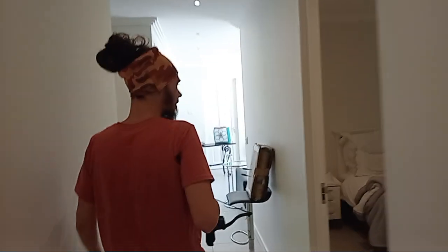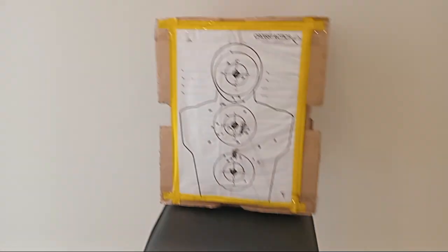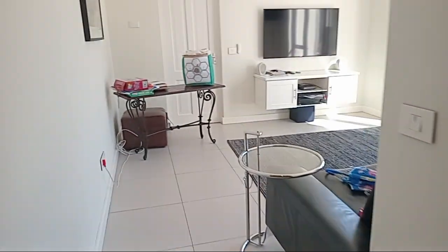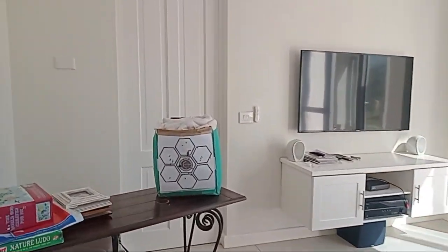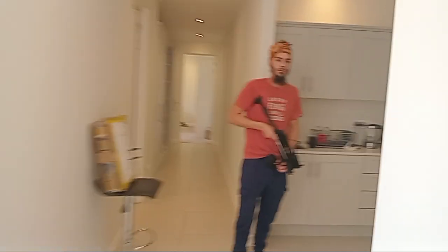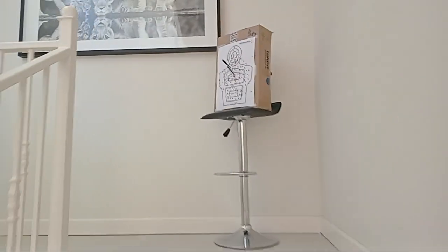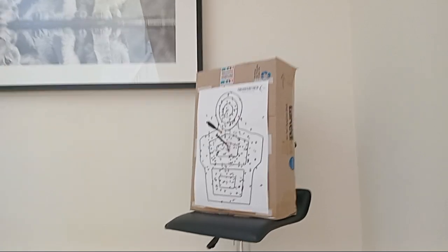These are all relatively close together. There are a couple of clips on the floor there — clips I used to reload. And that was the first target I engaged.